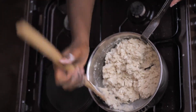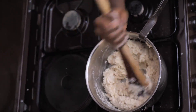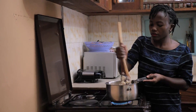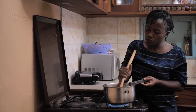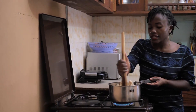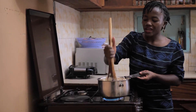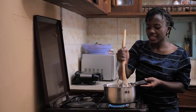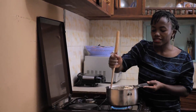Make sure everything is mixed and you don't see any bits of flour that aren't mixed in. What I'm doing is mashing it or pressing it to the side to remove any kind of lumps, because the worst thing you can have in ugali is biting into it and getting a chunk of flour that was not well mixed because it was a lump.